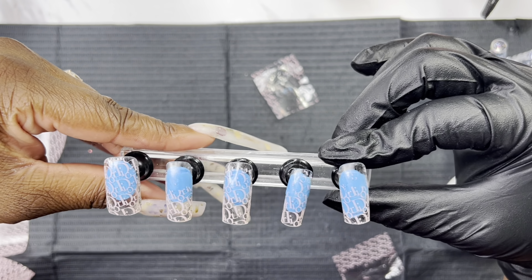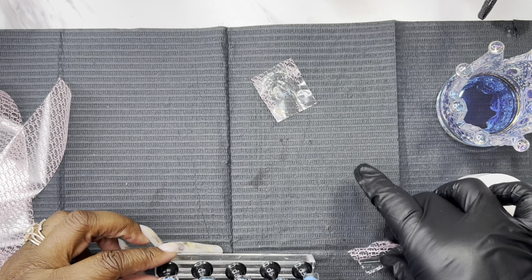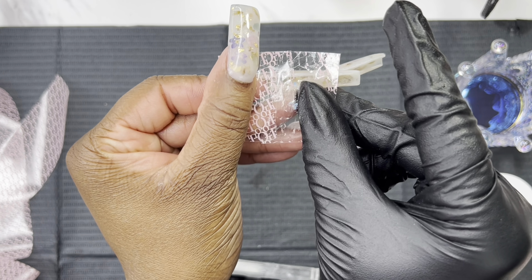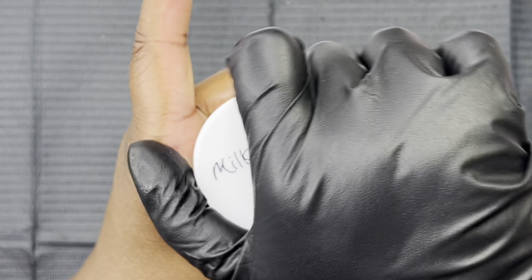This is how they look before any top coat, any ombre, any acrylic — anything added to it. This is how much I used: I only used those two pieces for five nails. So you could actually use the remainder of that for the additional five nails if they are the same length.